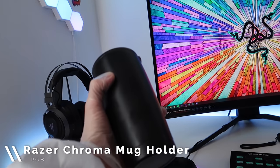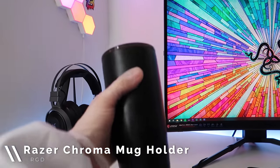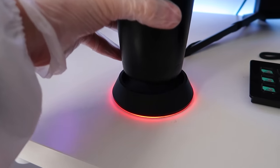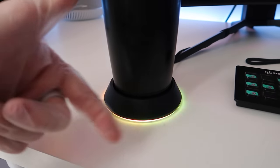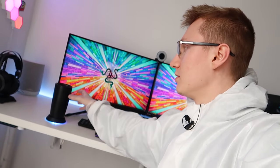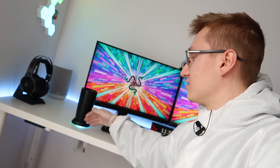Over here we have the Razer Chroma mug holder, and yes, this is the real one. We've got the Chroma stand itself, and when you put your cup on there, the wave effect begins — at least that's what I've configured mine to do. You can configure yours within Razer Synapse. Every 10 minutes or so that you haven't picked it up, it's going to start blinking green, telling you to drink your water. It just reminds you to stay hydrated.